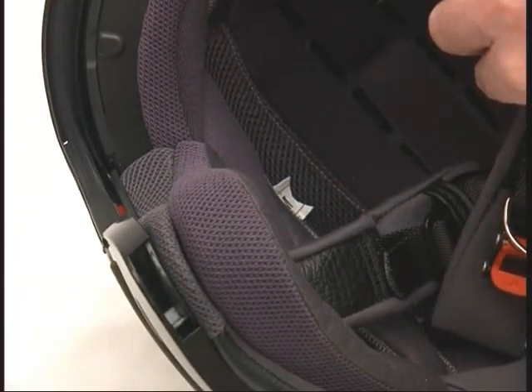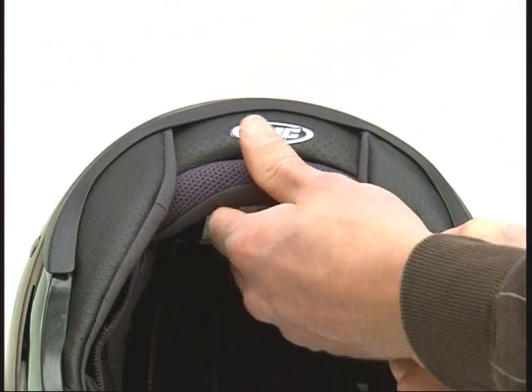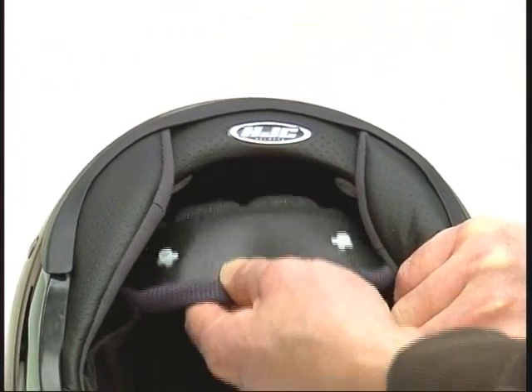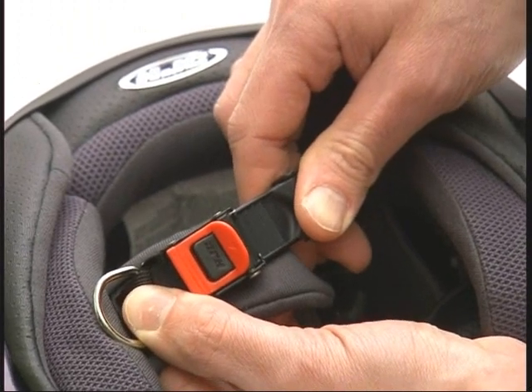Washable inner lining: the washable inner lining is easy to detach. Micro buckle: the micro buckle is safe and has 10 adjustable positions.